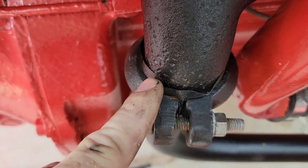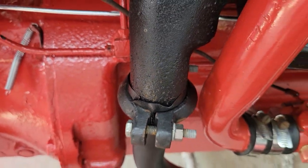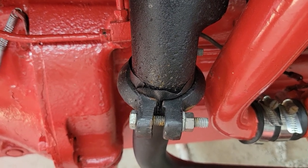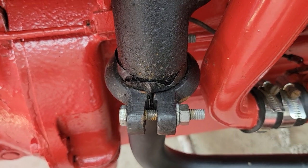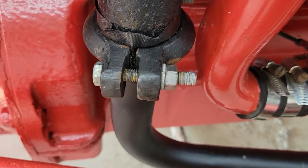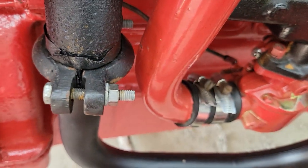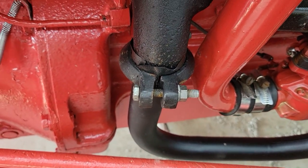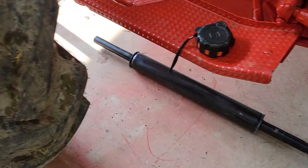Once you fire the engine up and the exhaust manifold gets up to temperature, the tape will actually shrink and form to it - you can hear how hard that is now. That works so good at knocking down the exhaust leak that a lot of them have. I got the tractor up to temperature and there's really no exhaust leak right there.